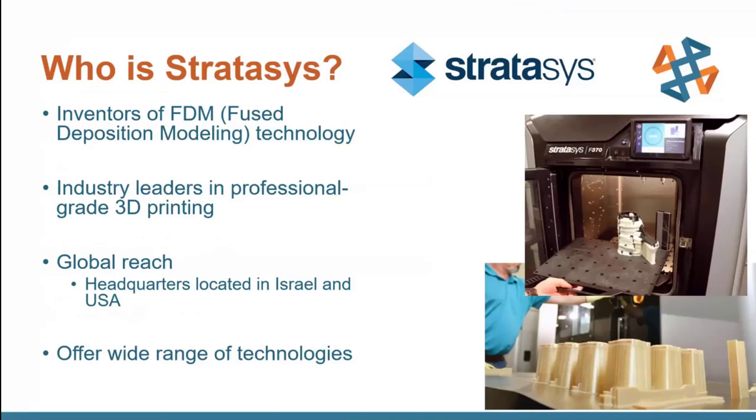Stratasys has been around for quite a while. They actually invented and still own the copyright for FDM, or fused deposition modeling technology — that's the kind of standard everyone thinks about when they think about 3D printing. That's where you have your plastic filament that is extruded through a heated tip, and it basically draws like a hot glue gun with that plastic, building layer by layer to create your models.